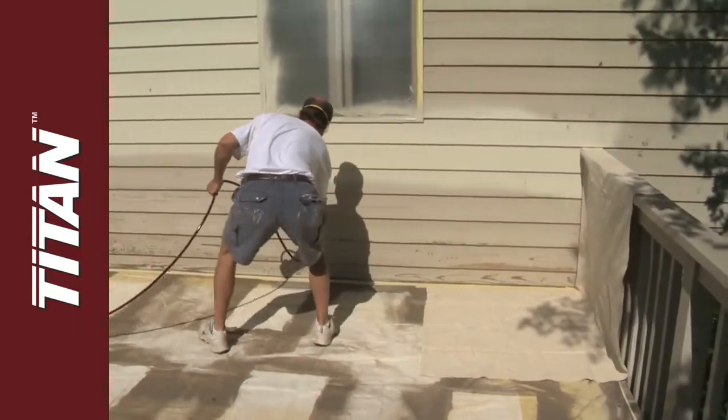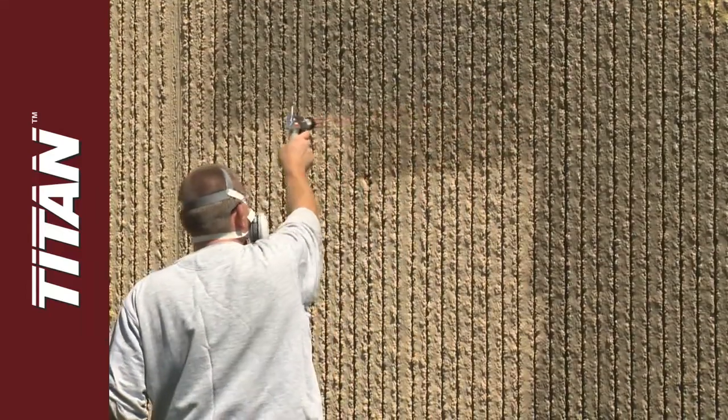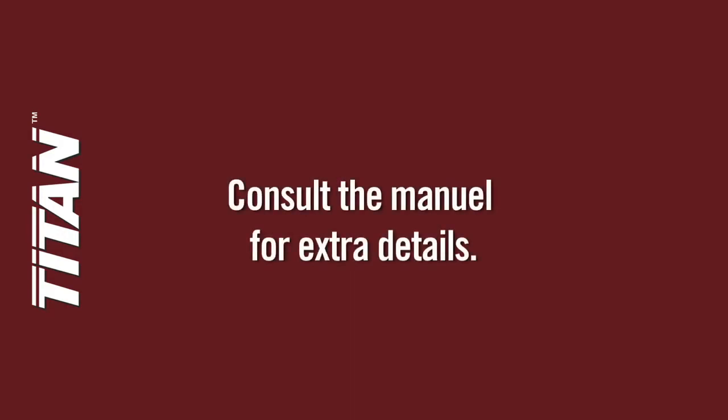Titan airless paint sprayers offer the innovation and dependability a contractor needs to perform tough jobs. This video doesn't replace Titan user manuals — consult the manual for extra details.